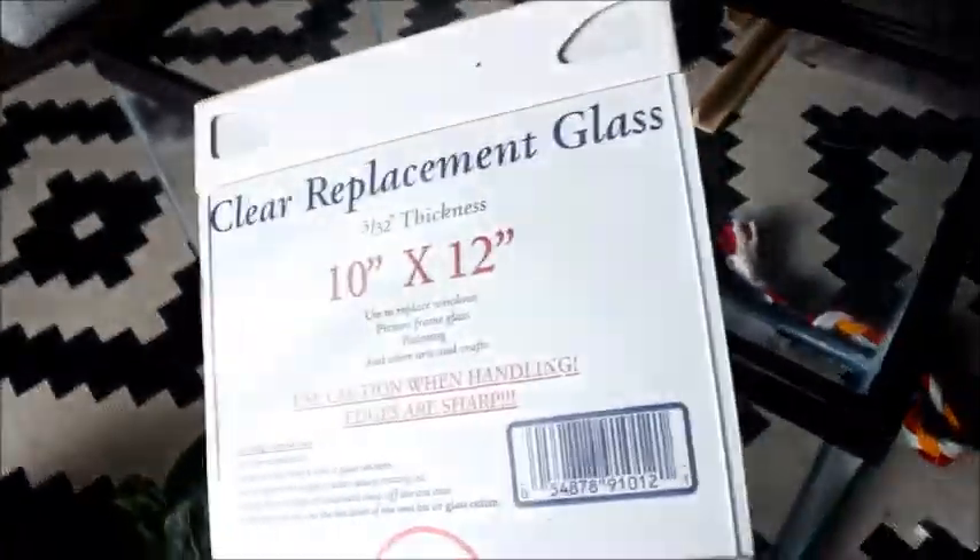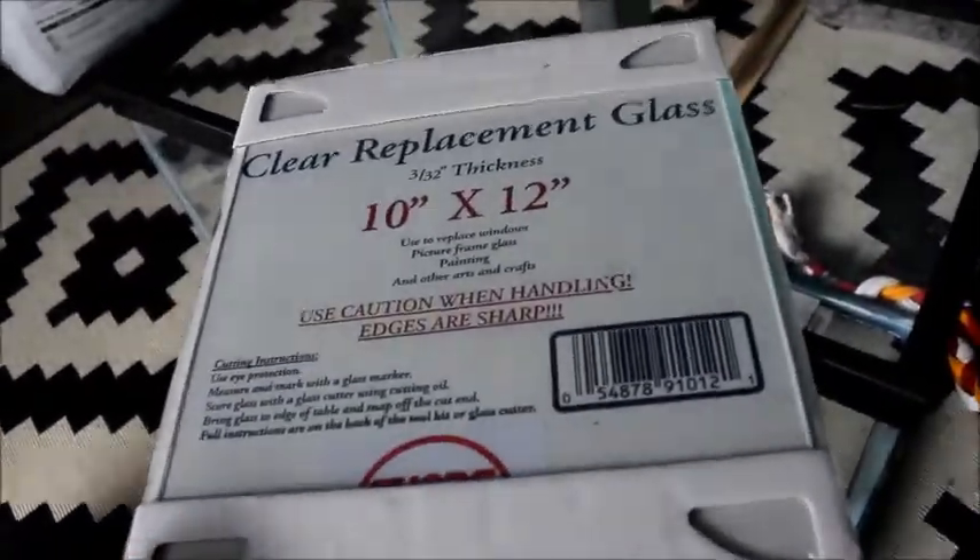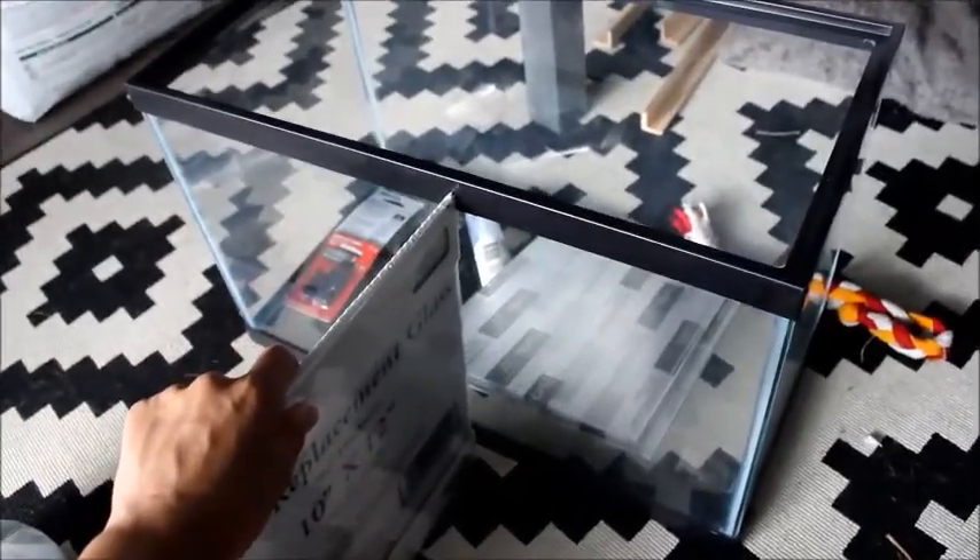When I went to Home Depot I measured out the tank and ended up getting a 10-by-12 clear replacement glass — the kind used to replace windows or picture frames. This fits almost perfectly. I'm going to divide the tank in half with it, though right now it won't go in because of some cardboard. I will have to cut it down just a little bit since it's slightly bigger than what's needed to fit inside.